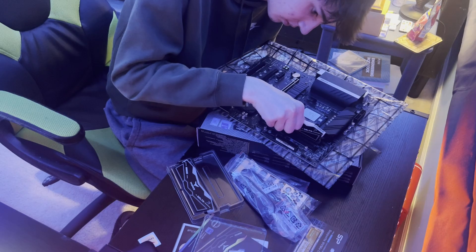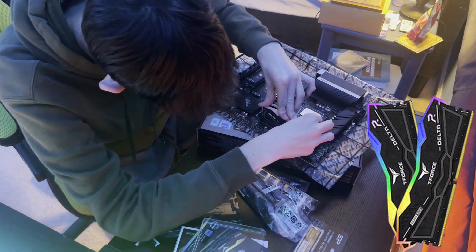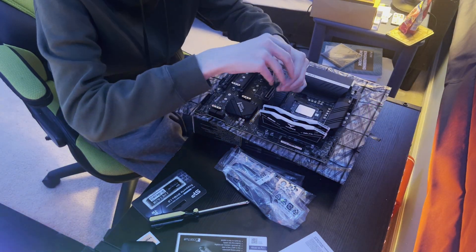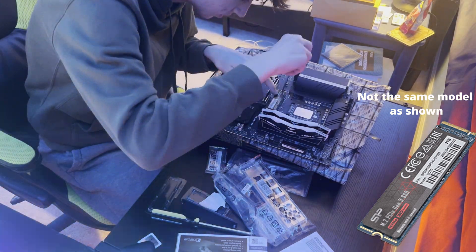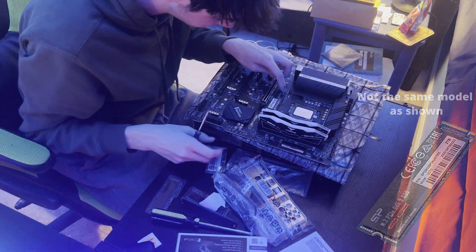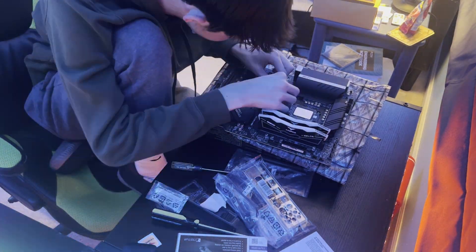For the RAM, I chose the Team Group Delta RGB — it's DDR5 5600 mega transfers, pretty fast. For the M.2 SSD, I chose the Silicon Power 2TB. It was a good price for a lot of storage and it was on sale as well.